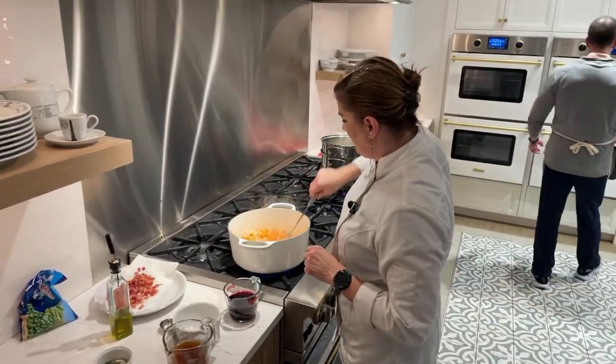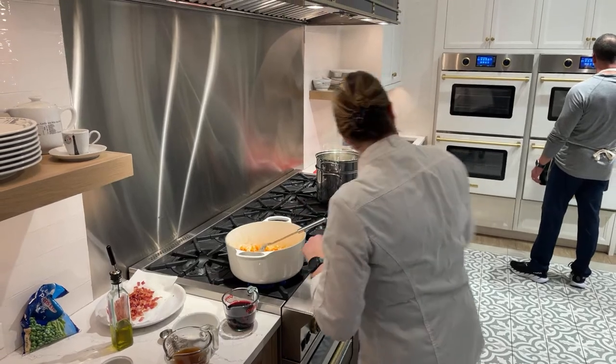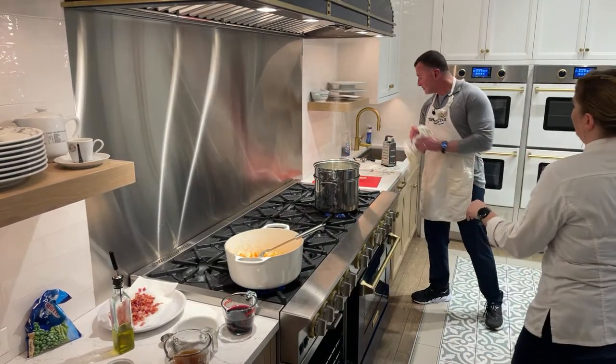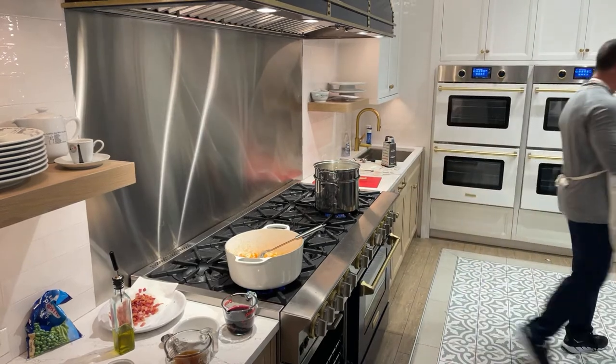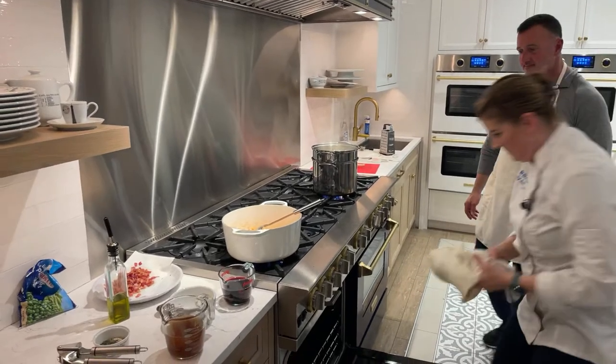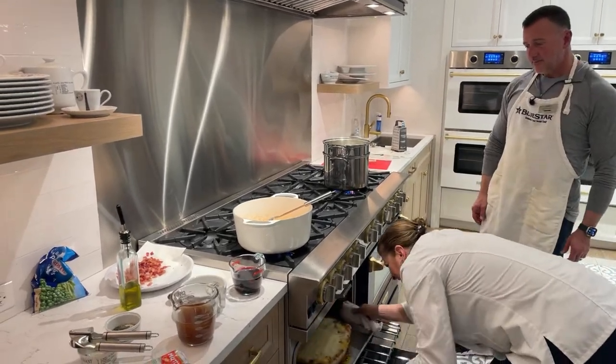That's our timer. Grab some towels — it bubbled over quite a bit. We learned the hard way the first time that we made a little too much.